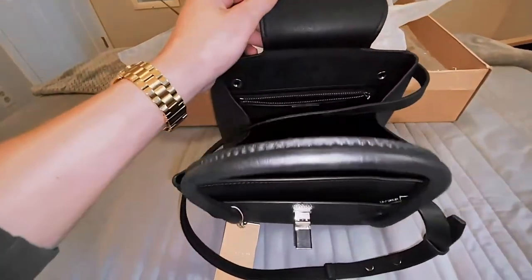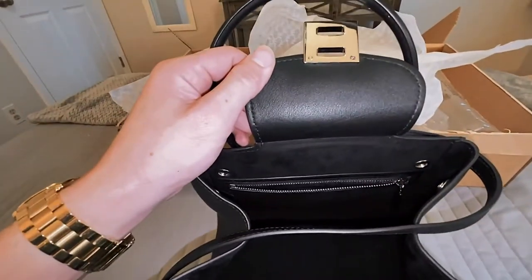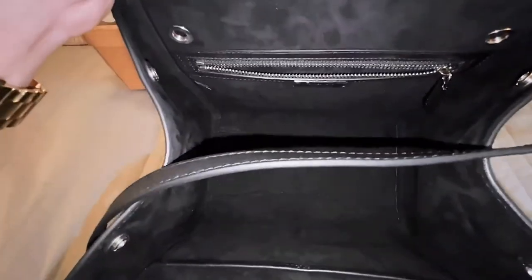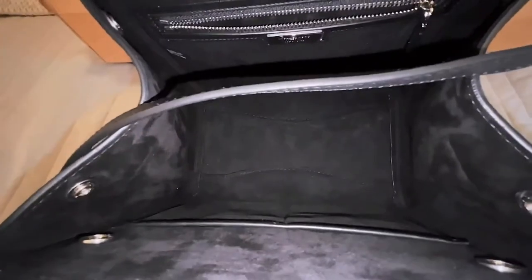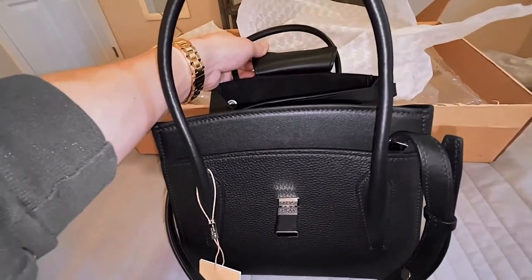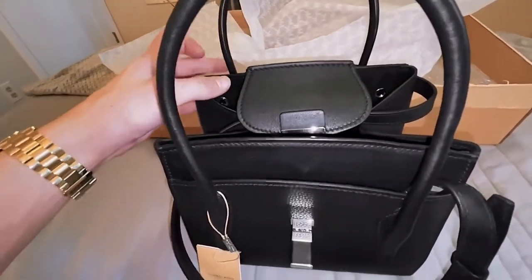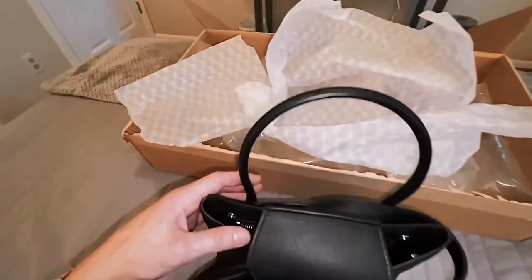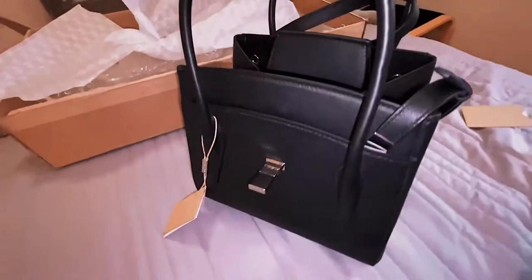It does have genuine suede on the inside and genuine calf leather all around. The reason I like these bags so much is because they are very similar in quality to Louis Vuitton, Gucci, and Valentino — they're all on the same scale. Michael Kors just has different tiers, and not many people know about their runway collection bags. The quality is phenomenal. I put the crossbody strap on, so I can lift it up and wear it over my torso, or just carry it as a normal satchel. It's a fabulous handbag.